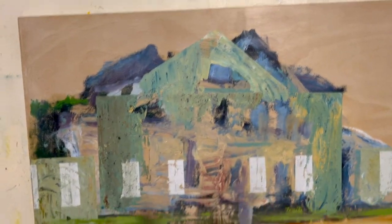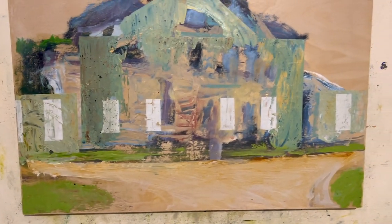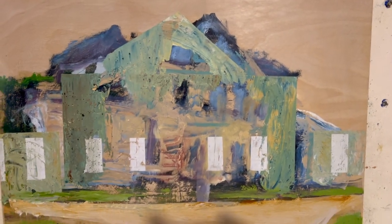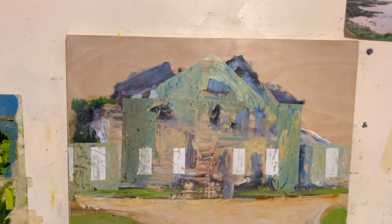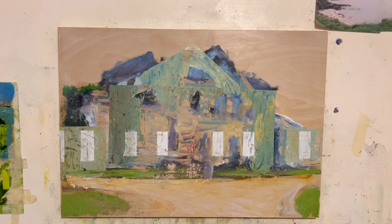I'm going to pull this one out — the building piece for a change. I haven't done a building in a while, and I was actually just thinking this morning, why haven't I been doing building paintings anymore? Let's take this out, pull out the source material, and give it another layer of paint.